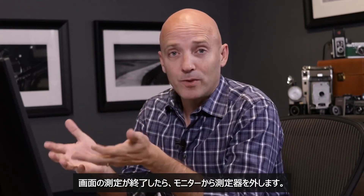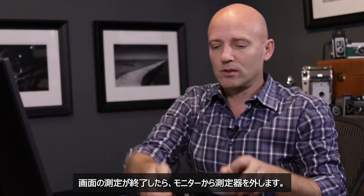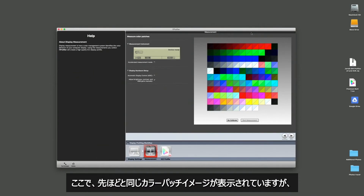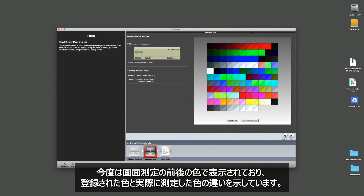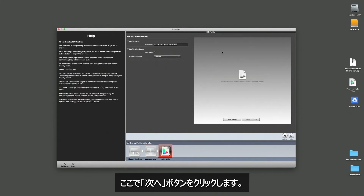Once the calibration has finished, we simply remove the calibration device from the computer screen. Now you can see that we have the same color swatches we had before, but there's a before-and-after showing what they were and what they're going to be after calibration — quite drastic on many of these colors. At this point, we just hit the next button.